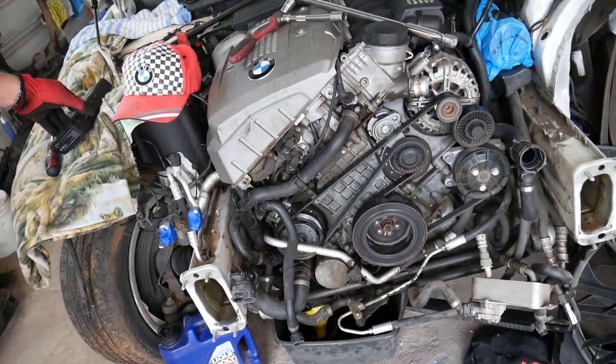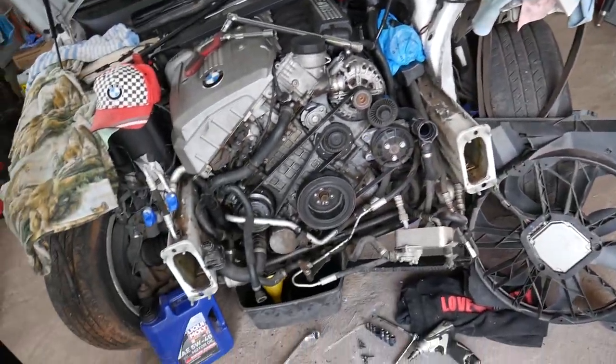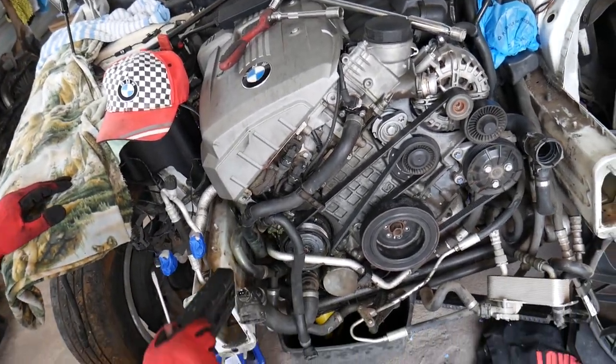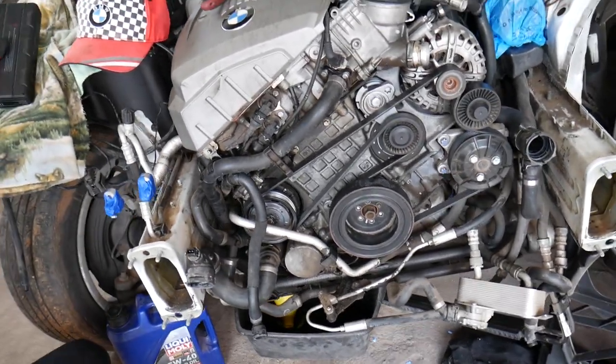As you can see, we have the radiator taken apart — the radiator fan and all that is there — because we'll be making quite a few videos on that engine. Without having anything removed, we cannot show you where that pump is located. Especially since this is the all-wheel drive, it makes things even more complicated.